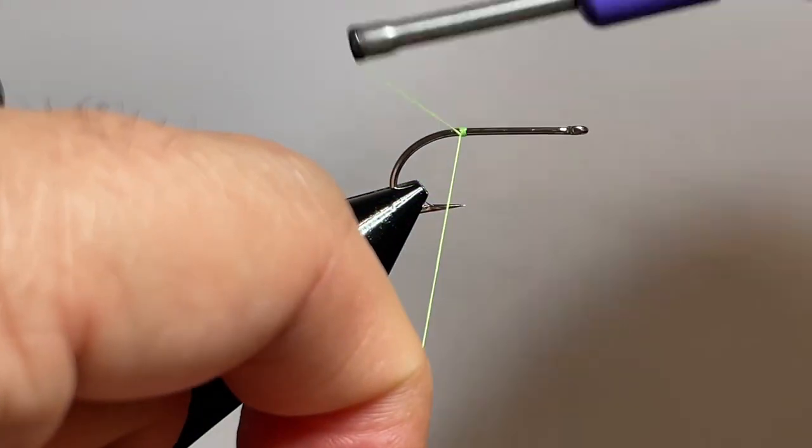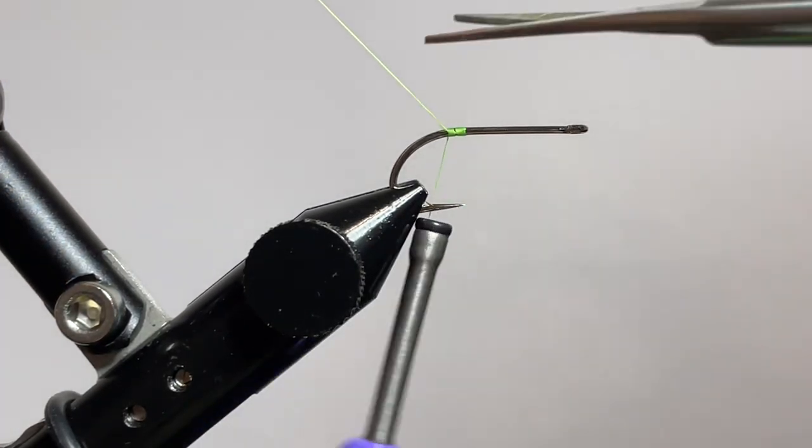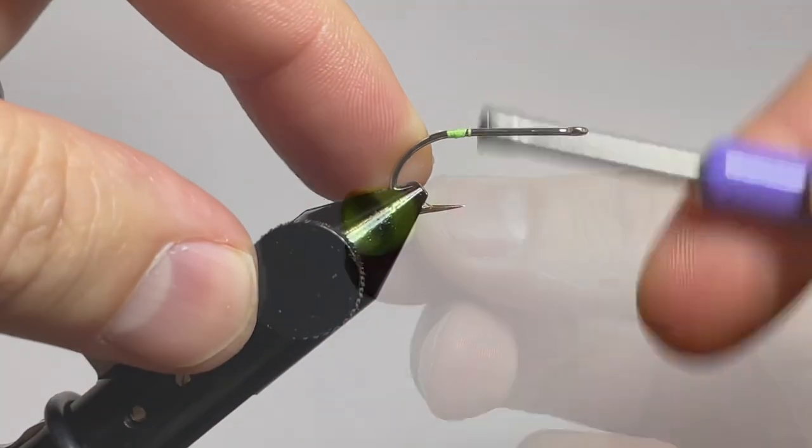In this video, we're tying the peewee popper. In the vise, we've got a Daiichi X452 hook in size 6, and we're using some Semperfly Classic Wax thread in 6-0.